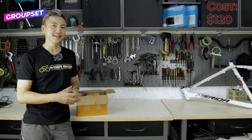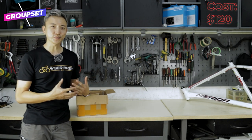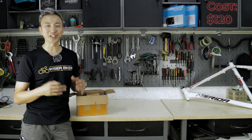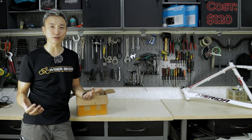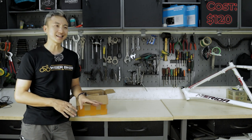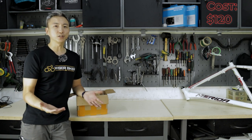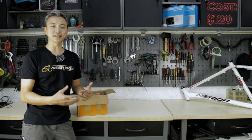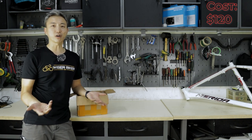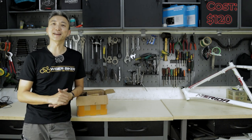Next is the groupset. When we were sourcing for it, we realized that the gravel bike groupsets from major brands such as Shimano and SRAM can be quite costly. So to keep the budget low, we really had to look elsewhere. The closest substitute would be the road series, but we realized that they may not be the most suitable for gravel use. At entry level, just the shifter and derailleur for Shimano Claris can cost $200, and for Sora it can cost about $300. Thankfully, there are other options in the market available, such as Sensah and L2.